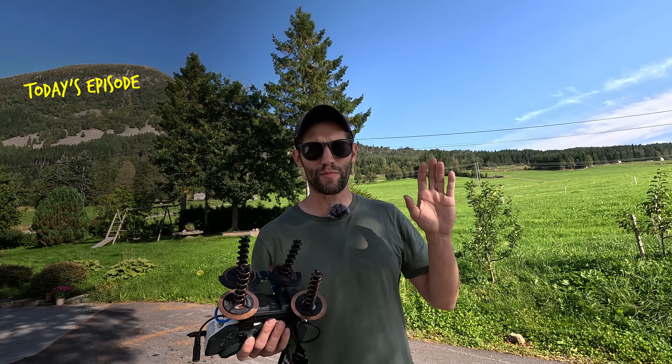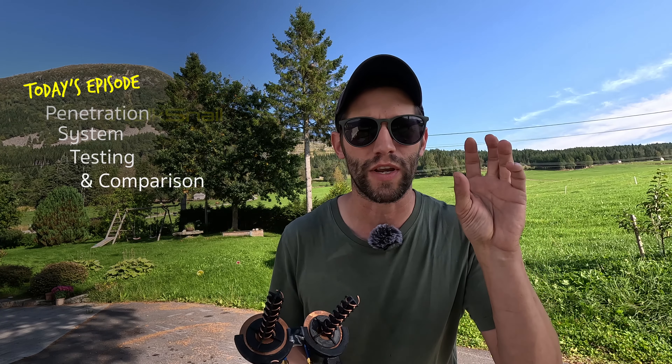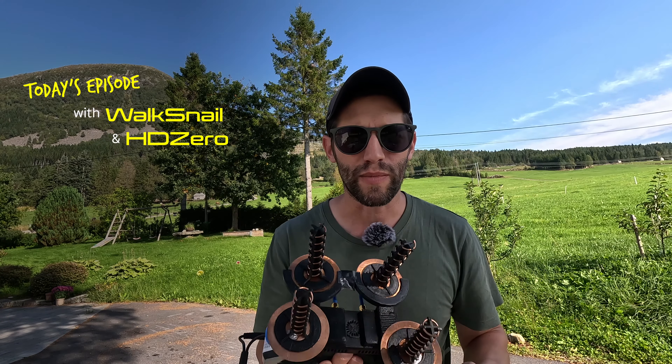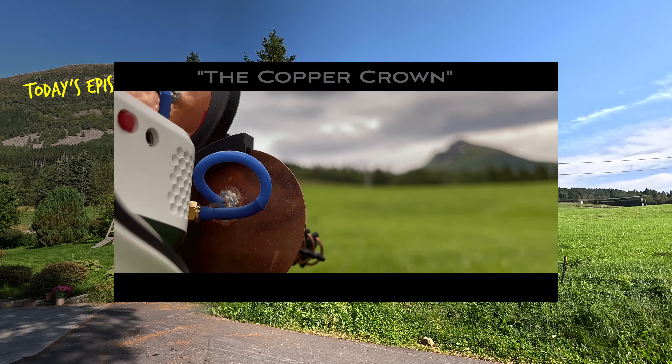Hey, welcome back everybody. Today's episode is going to be pretty quick because we're focusing on only one thing: penetration system testing and comparison between Walksnail and HD0. Using my newest antenna setup called the Copper Crown that you might have seen in my last video, we're going to see how both systems really perform using this antenna setup.